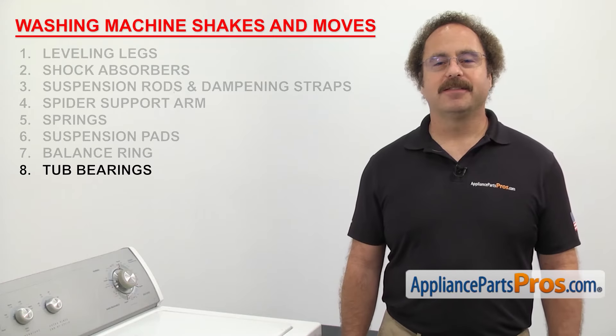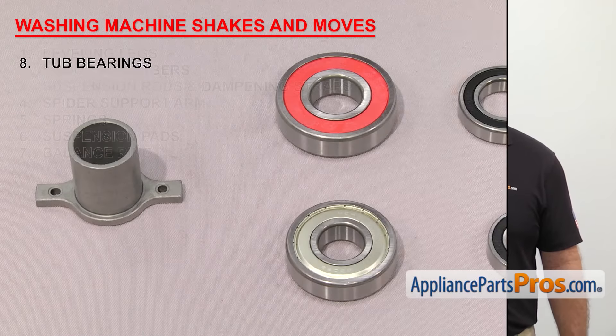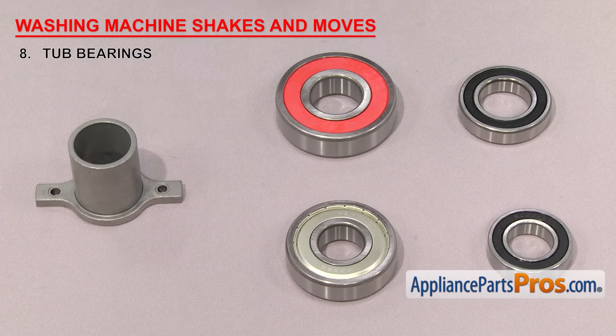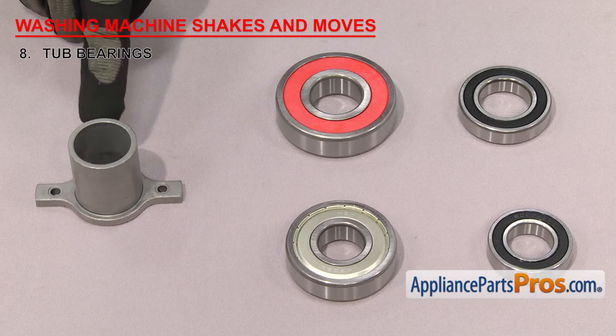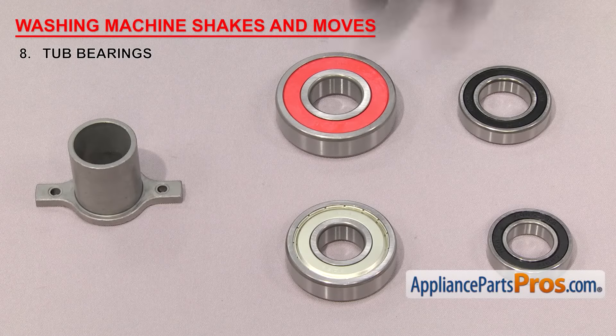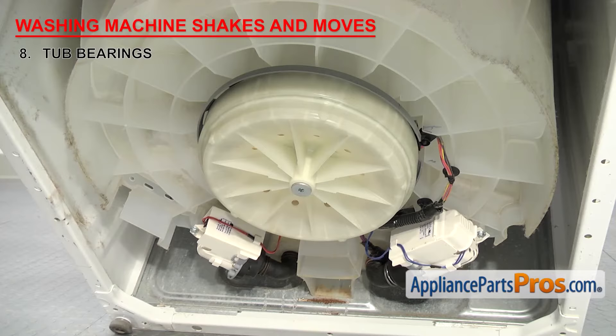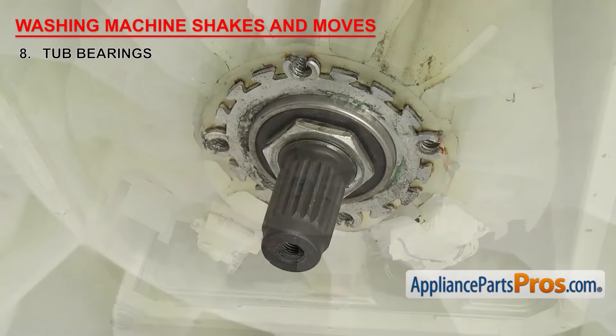Last thing to check are the tub bearings. They allow the drive shaft to rotate as the washer goes through the cycles. Washers usually use either a sleeve bearing or a ball bearing for the drive shaft to ride on. When sleeve bearings fail, they usually just start to squeal. So if your washer is shaking and moving, it's probably because you have ball bearings that have gone bad. On front loaders, the bearings are located at the rear of the outer tub, and on top loaders, they're at the bottom of the outer tub, behind the motor.